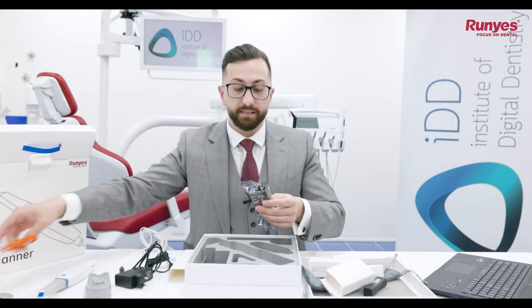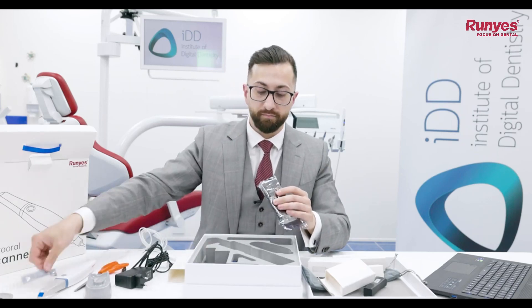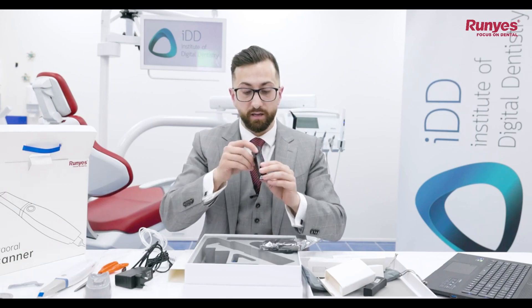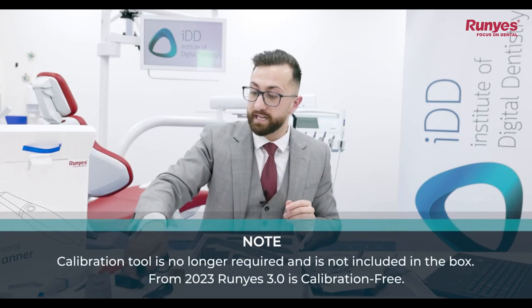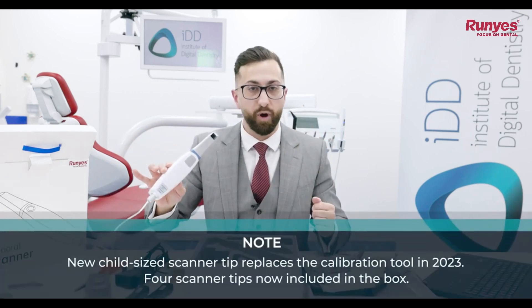There is also an additional item in the box which looks like a calibration tool. So the Roonies 3DS 2.0 is a scanner that does require calibration.